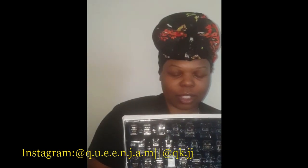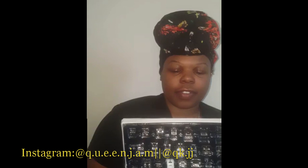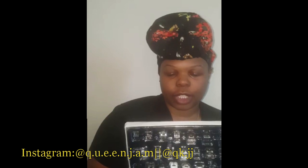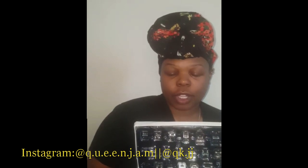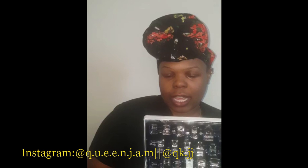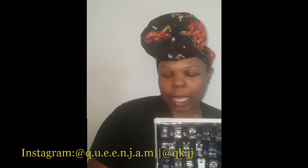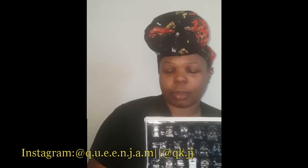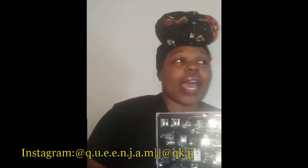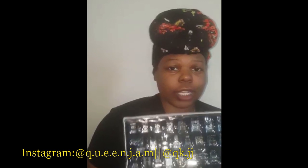The next one is an invisible arc presser foot. After that is a Taiwan batching number four, then Taiwan batching number six, then a Feng Hua type 700 presser foot, and a Feng Hua type 505 presser foot. I haven't tried all of these yet, but when I do I'll test them and record videos.